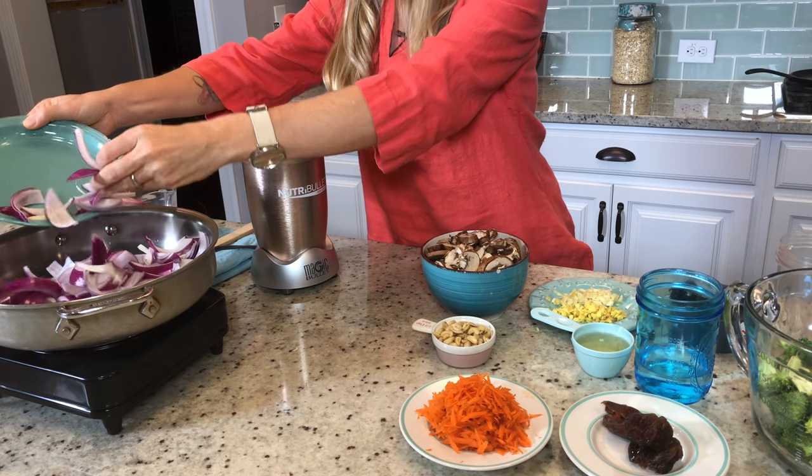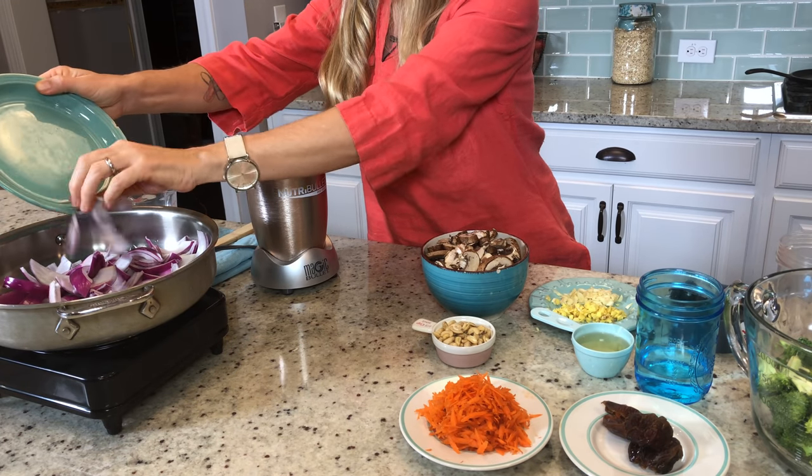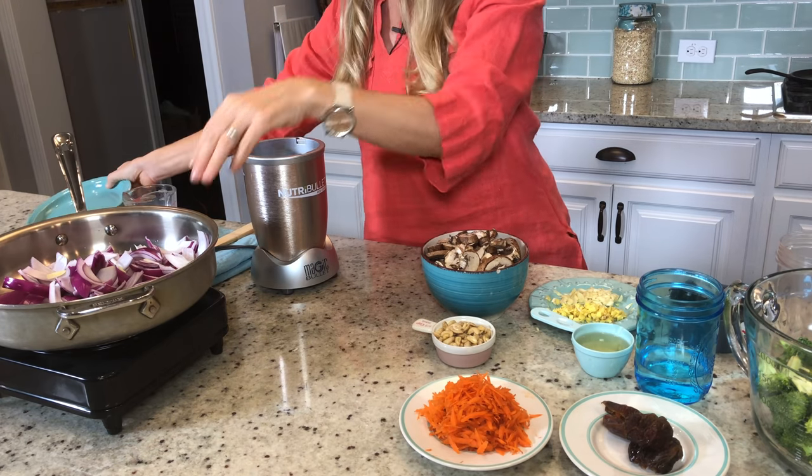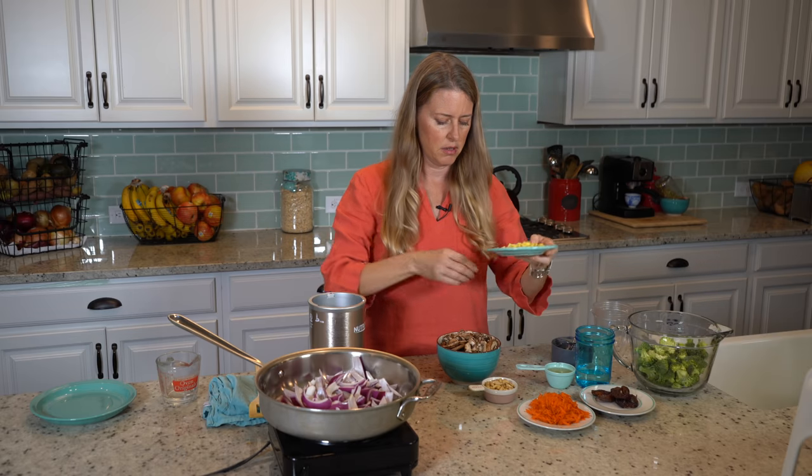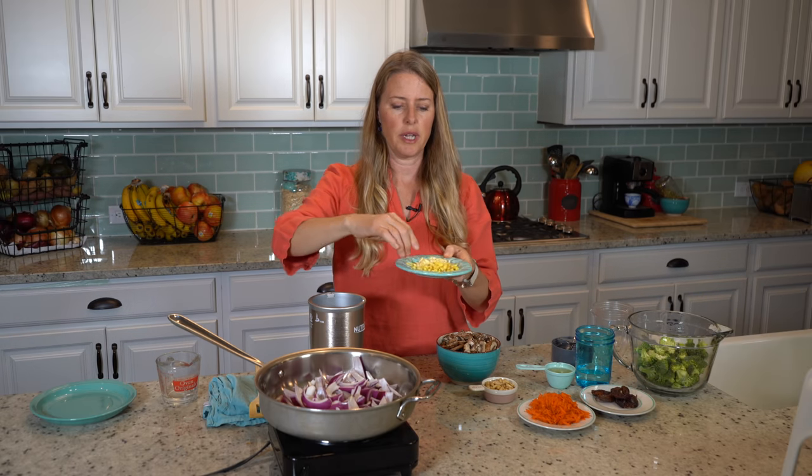This is one red onion, and I chopped it lengthwise, as you can see. I'm just gonna get that started, and I'm gonna put in also my ginger.